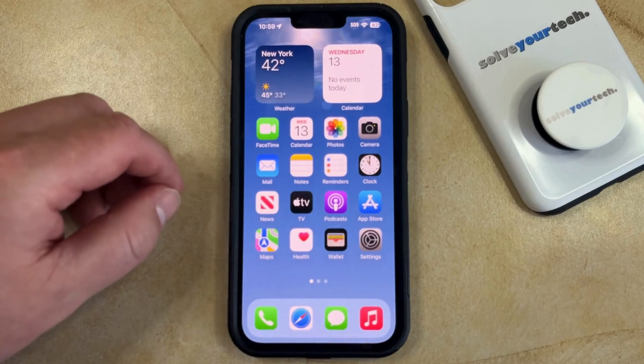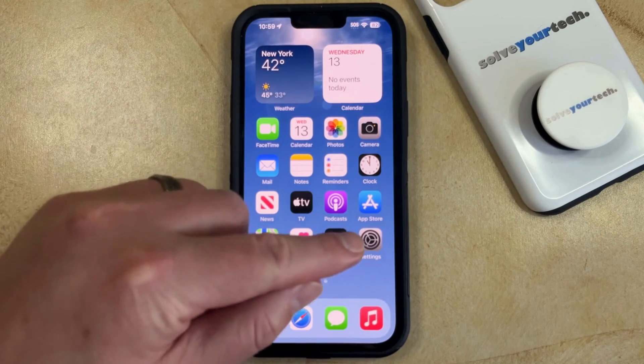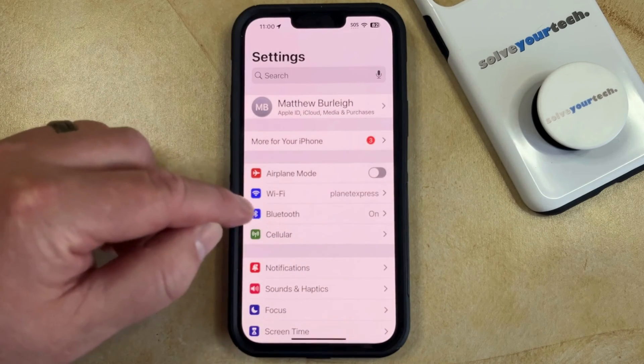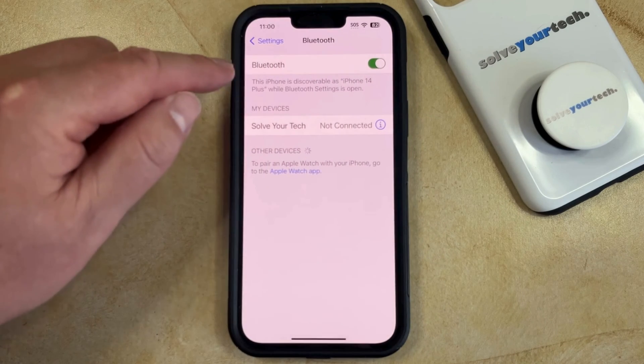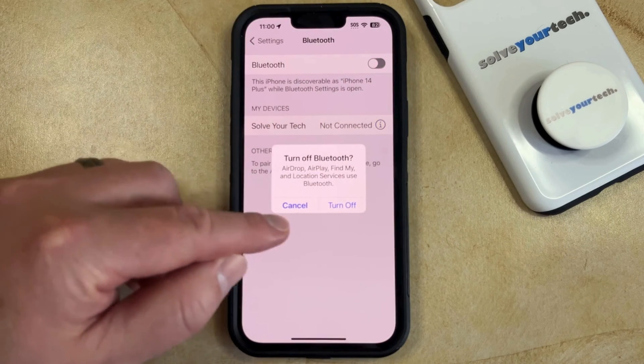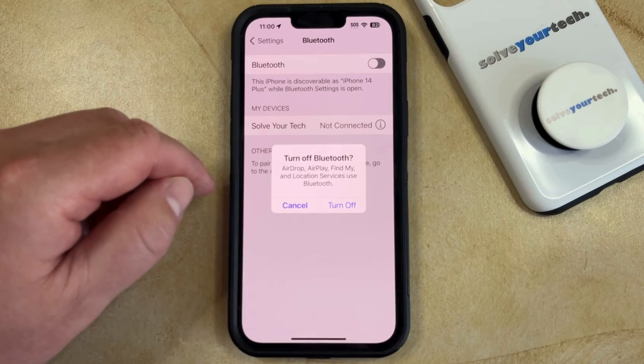A second way that you can turn Bluetooth off and on is to open the Settings app. You can then select the Bluetooth option in the top section of the menu, and then tap the button to the right of Bluetooth to turn it off. You can then tap "Turn Off" to confirm.